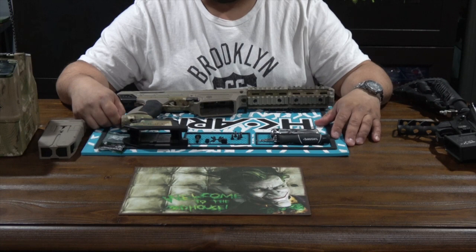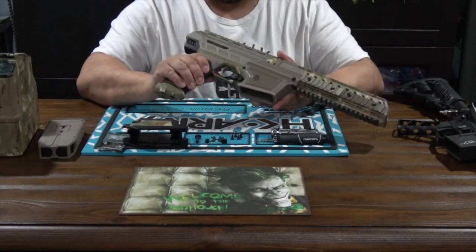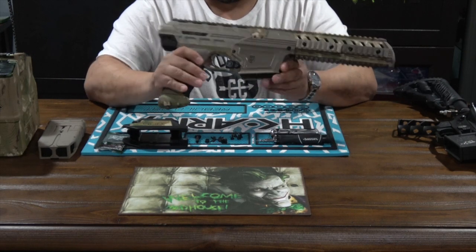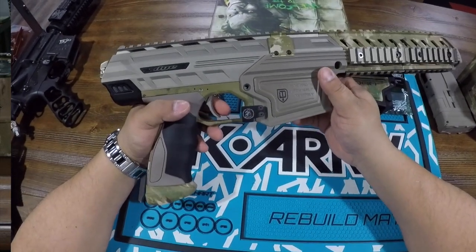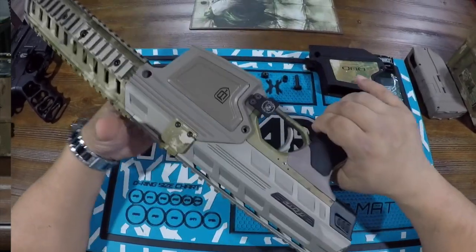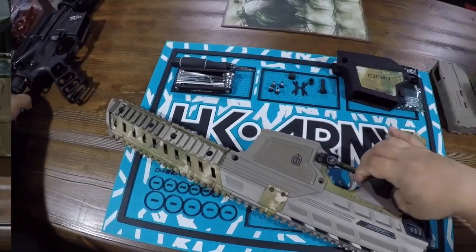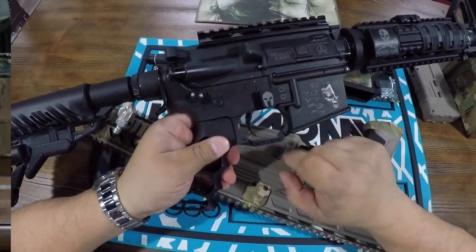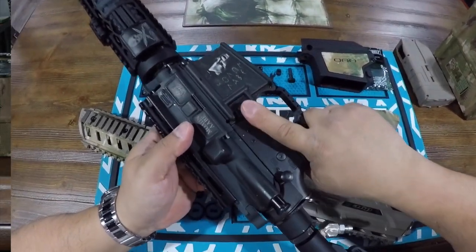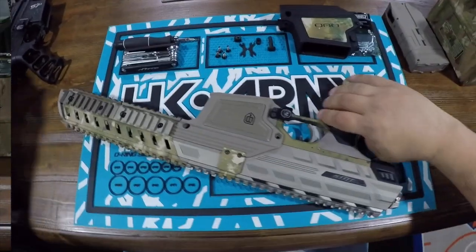Hey guys, welcome to the Paintball Madhouse. I'm Madness and in this video I want to talk about a modification that I made to my Dye DAM — a magazine release button extension, as you can see there. The reason I added this was because I have short fingers, so I prefer something extended. I actually have this on my T15 and this button has been great, especially for releasing the mag.